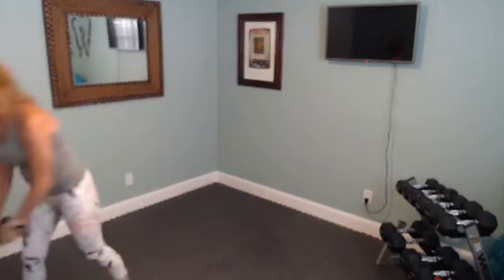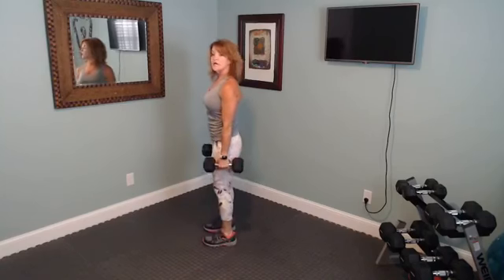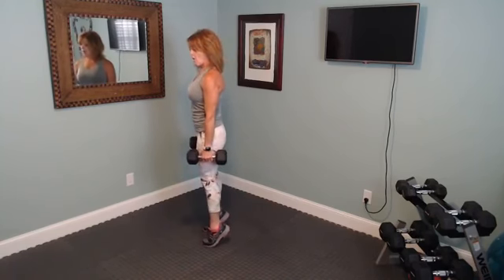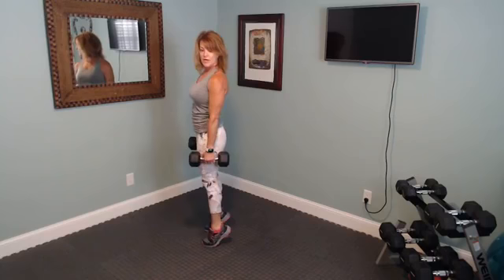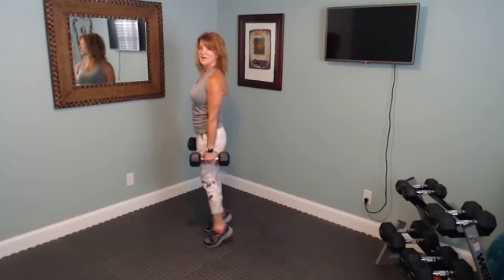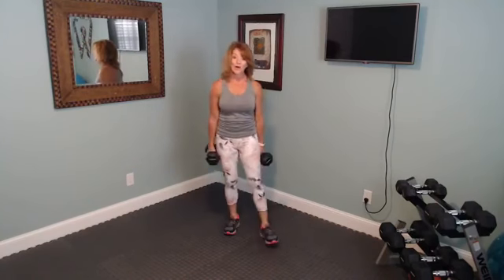Next we're going to do calf raises. We'll start in just a moment — you're just coming up on your toes, working those calves. Tummy tight, shoulders back, body straight up and down. Bring it up on your toes and come back down — try to hold it up a little while at the top. Keep breathing. This also works a little bit of balance.